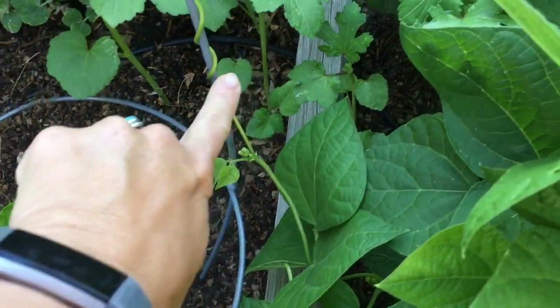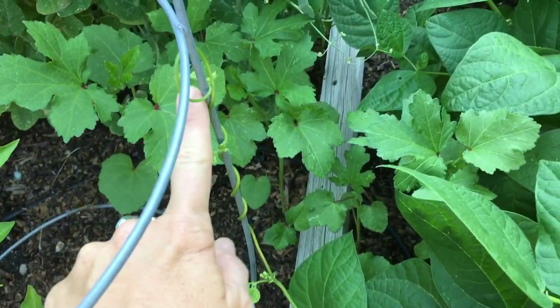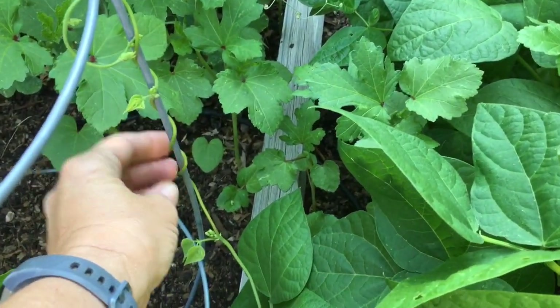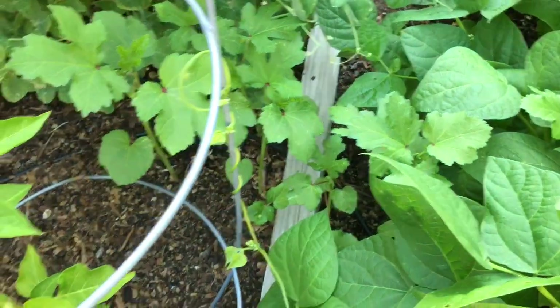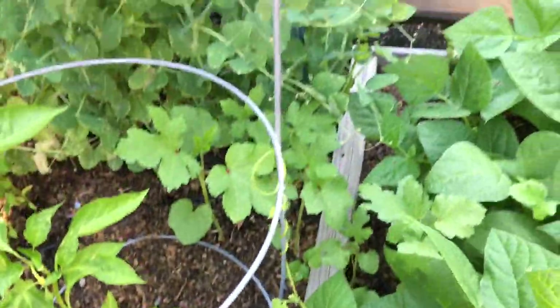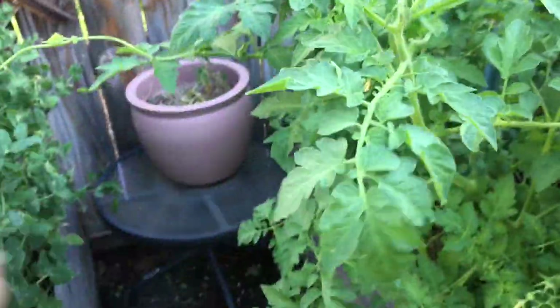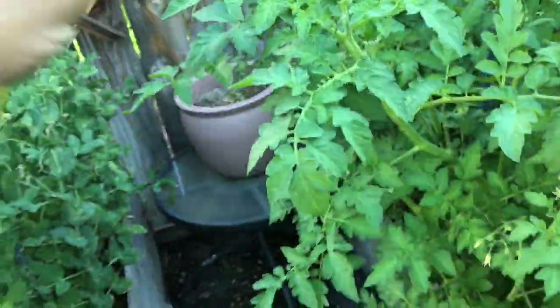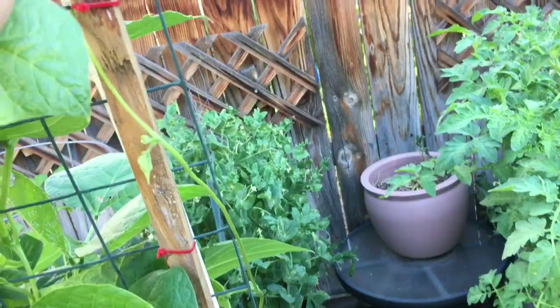You can see what the beans are doing — they're climbing up my tomato cage, so I usually try to redirect those. These little tendrils are kind of sticky like velcro, so they just hold on to whatever they can find to climb on. I've got a bean coming over here and it's hooking up into my tomato plants, so I'm going to put him over here.